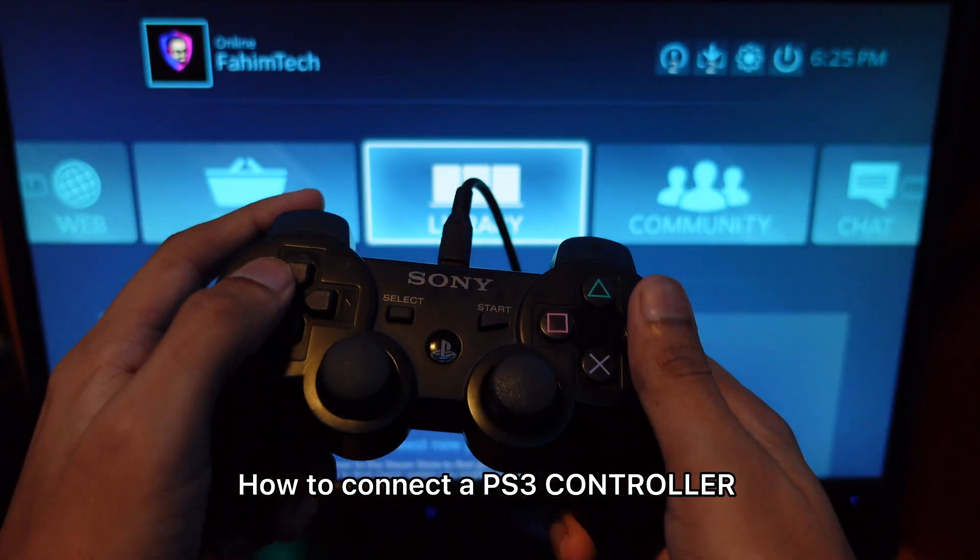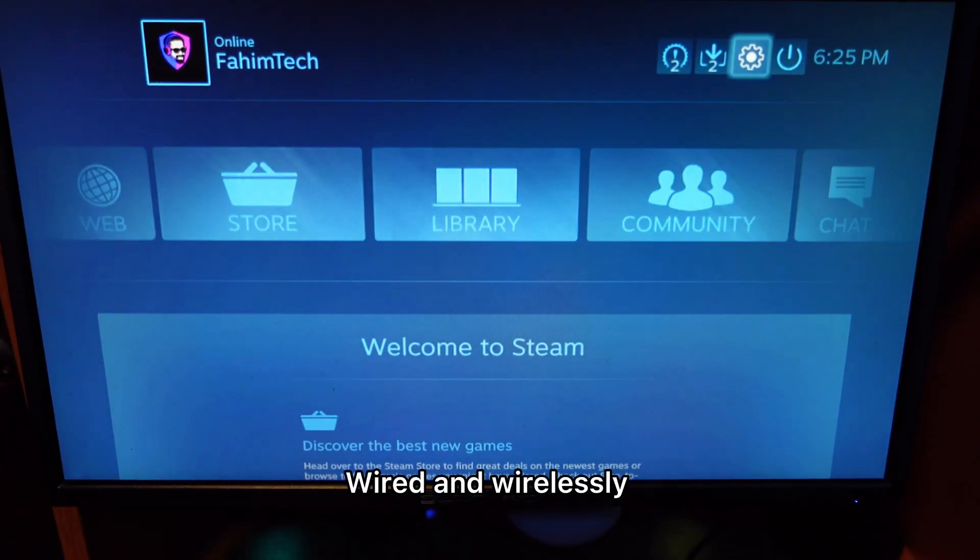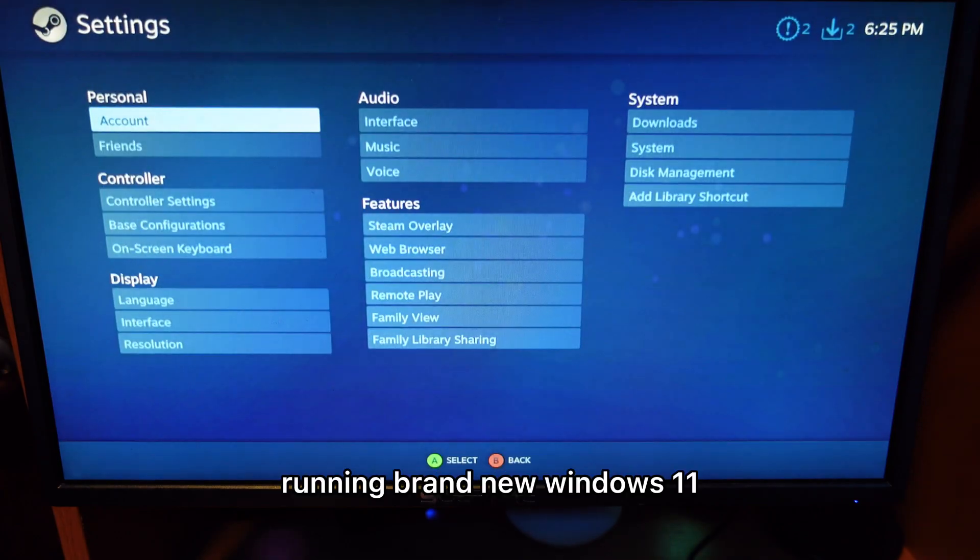Hey guys, in this video I'm connecting a PS3 controller to PC. I bought it wireless in 2022, running the brand new Windows 11.